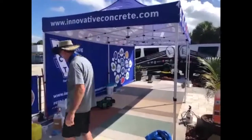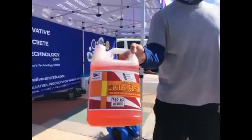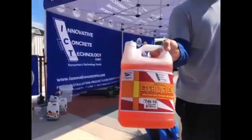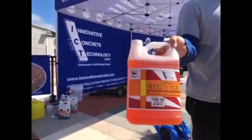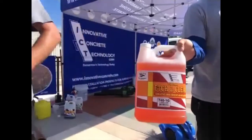That's Total Prep. What I just did over on the travertine with the Etching Clean — that's going to do all three things: mold, algae, and profile the surface. Most commonly used on travertine and garage floors where you don't want any fumes.